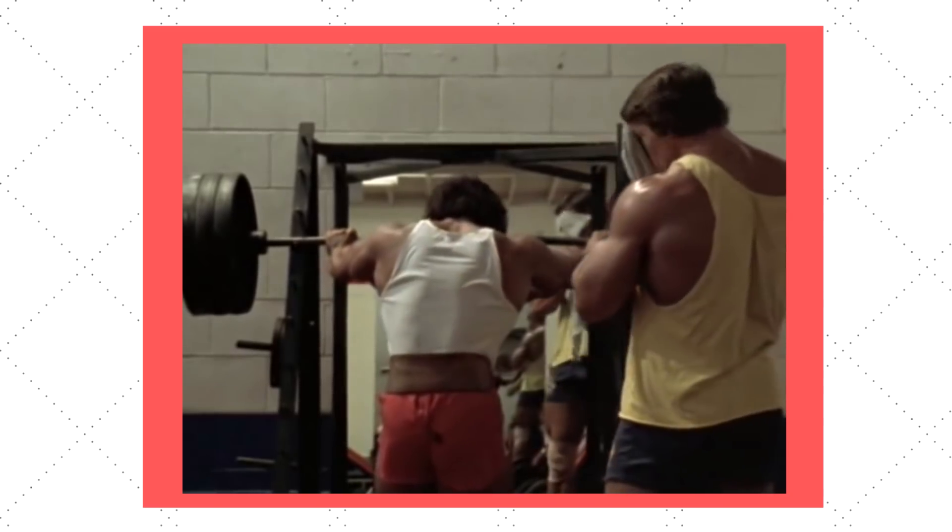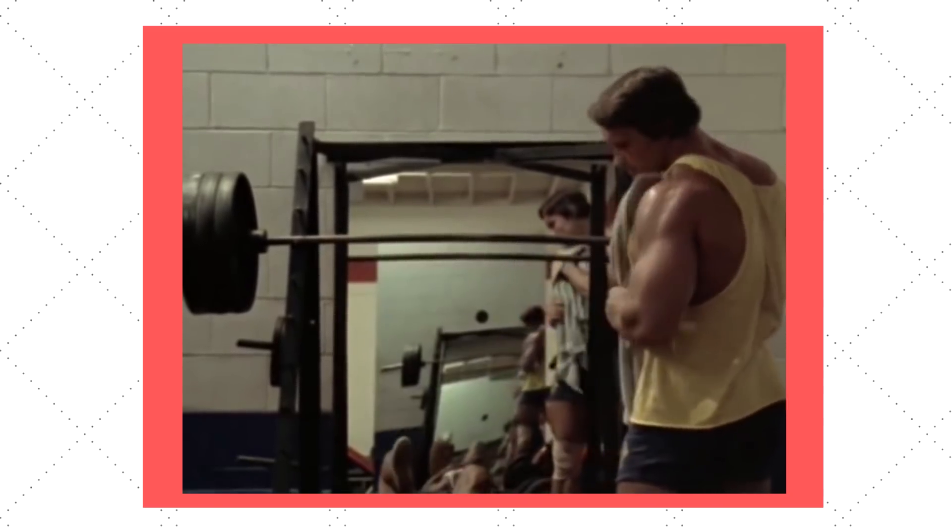For some people, training to failure can be useful as it helps ensure they are working hard enough and that their intensity is at a good level to stimulate muscle hypertrophy. For beginner trainees who struggle to program intensity, it can be useful if you're not honest enough with yourself to choose a weight relative to your rep range and sets in order to really challenge yourself. Training to failure can help make sure you're working hard enough.